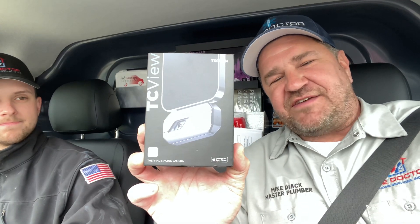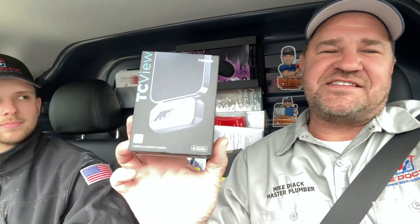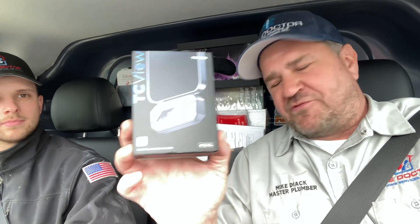It's me Mikey Pipes, and today we're going to check out the TopDon TC-002. It's a thermal imaging device that plugs into the bottom of your smartphone, like the iPhone we're going to use in this video. It's an amazing little device — you can pick it up on Amazon or use the link in the description box below. Let's check this out on a water loss from a bathroom leak from the second floor into the living room.